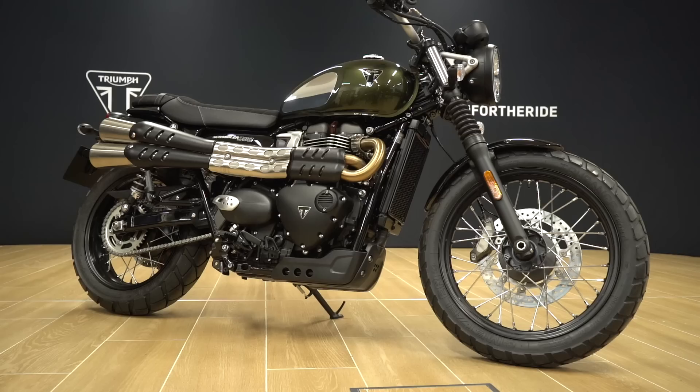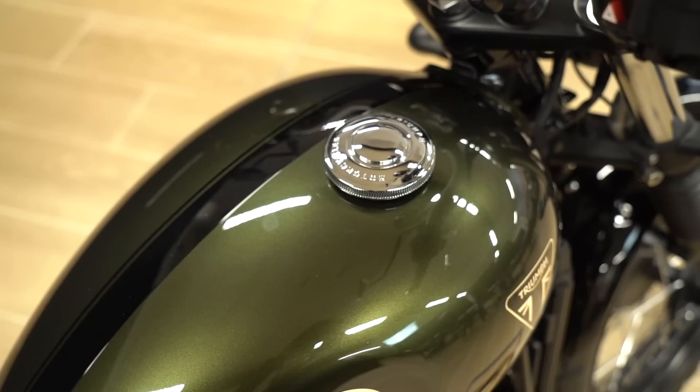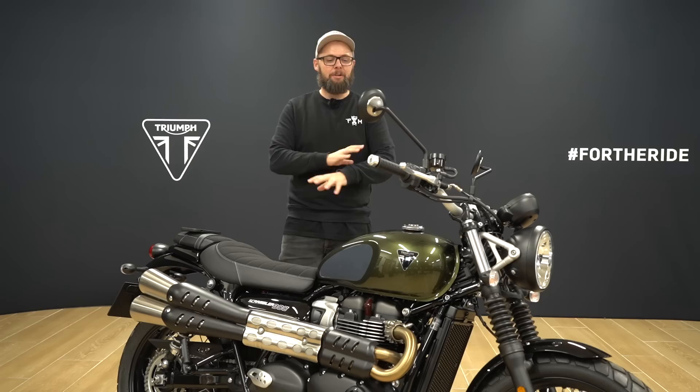I really like this color, called Brooklyn Green. On this one you've got the chrome knee pad infills and a jet black stripe down the middle of the tank. On top of that there are matching jet black mudguards, jet black side panels and frame cowl, plus that triangular Triumph logo on the tank in the same metal as the knee pad infills. It definitely has a bit more of a premium feel than the standard khaki green.